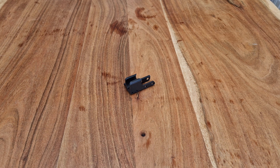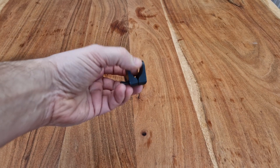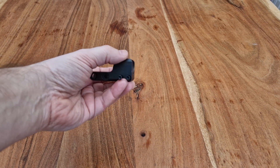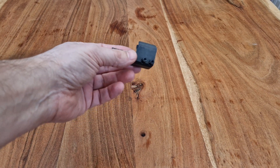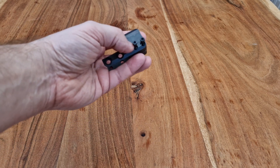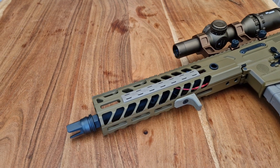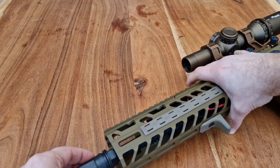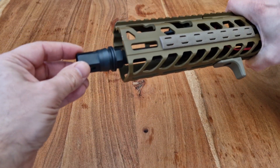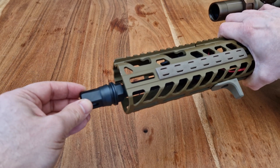This little piece resolves an issue that's quite common on most MCX, VFC, FCX rifles. As you can see on my tan one, which is quite a recent one, the barrel just wobbles too much. And this is a common issue really.